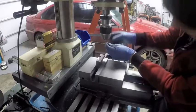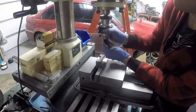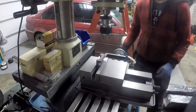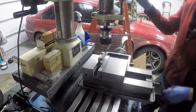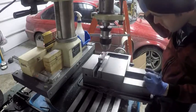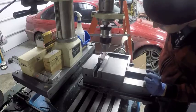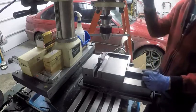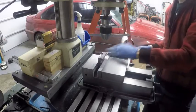I have it mounted in the vise. I have my keyless chuck switched in — this is the first time I've used this keyless chuck. I have no idea if it's any good or not, but we'll find out. Chuck seems okay.